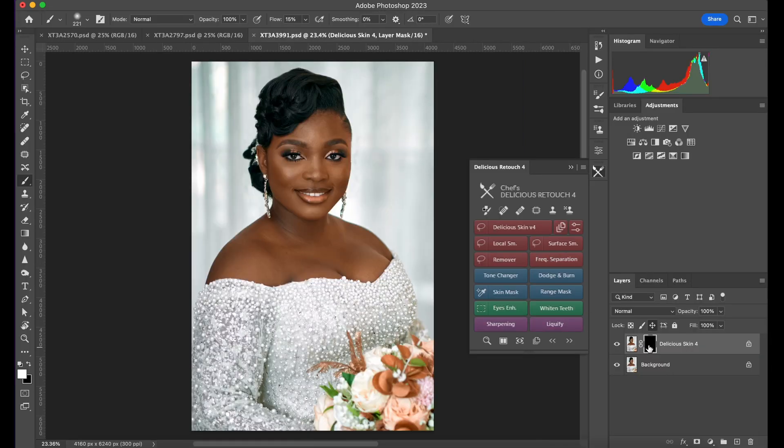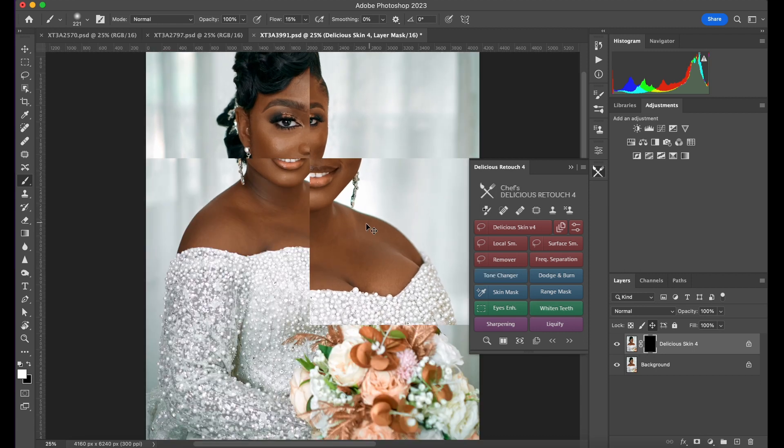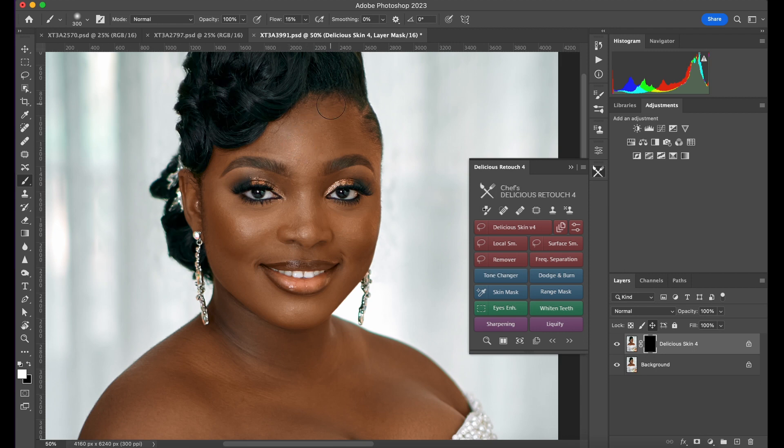Make sure this circle is on the face and click Enter — it's going to load. You'll see this mask here; make sure you get the darks for the mask. Just go ahead and paint on the skin quickly.